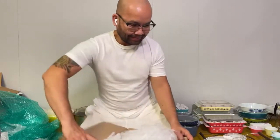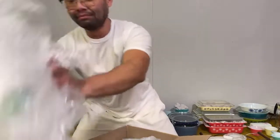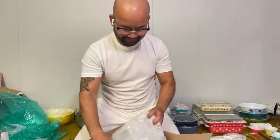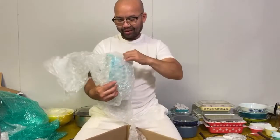Oh my goodness, you guys, you guys ready? First of all, this is just bubble wrap. What could it be? Oh my gosh!